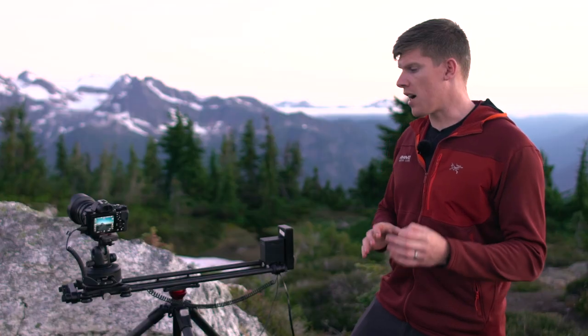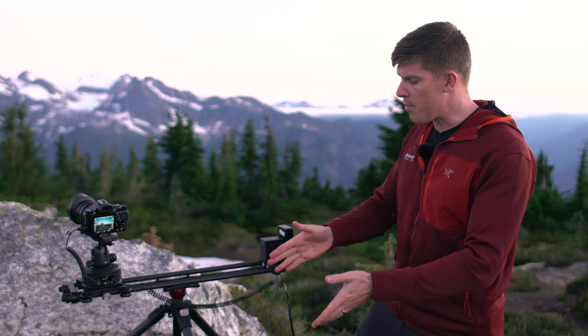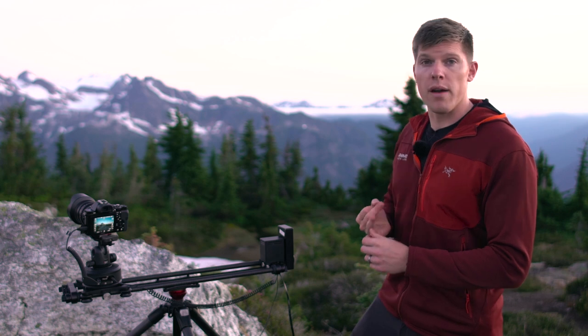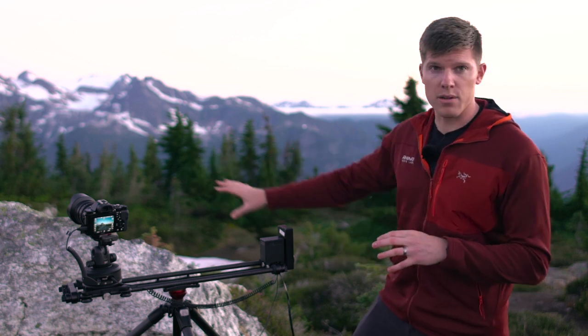The next step to shooting a great Milky Way time-lapse is finding a good composition. I want to show you what we have set up here. With the Rhino slider, you can either mount it to a tripod like we have here or directly on the ground using the all-terrain legs. When we look at finding a good composition, I break up the scene into three different layers. First, you have your foreground — in this shot, we're actually going to be using the rock as our foreground.